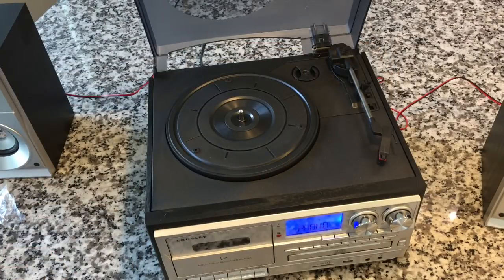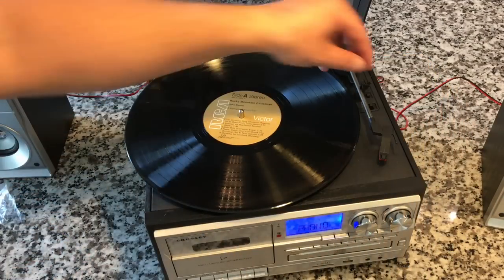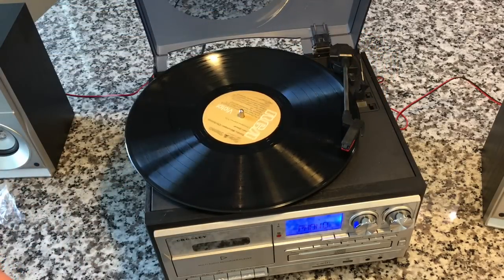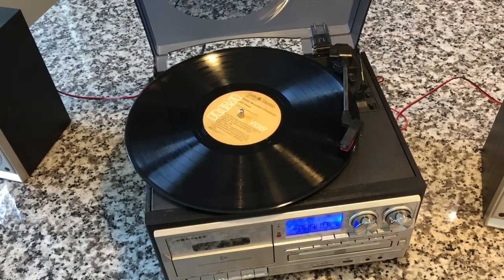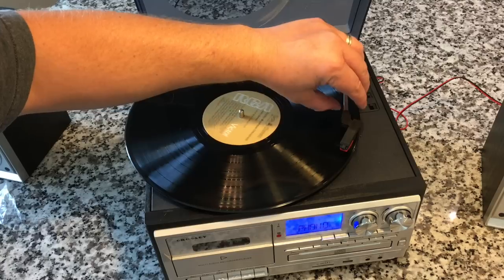Are you going to notice the entry-level needle on this type of system? Probably not. But it's better to upgrade to diamond with a metal cantilever. Some John Denver on here. We do have the cueing lever, which is good. It starts automatically when you rotate. Three speeds — you can do 78s, 45s, and 33s. It's not going to damage your 78s, and 78s aren't going to damage this. Ideally you would want a 3mm stylus for playing 78s — it'll sound better with a wide-groove stylus.